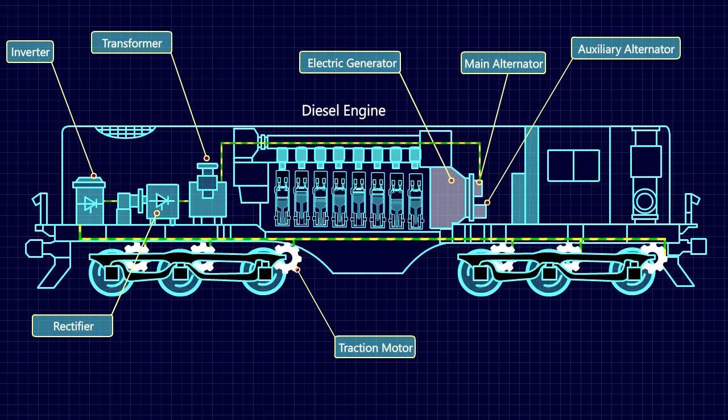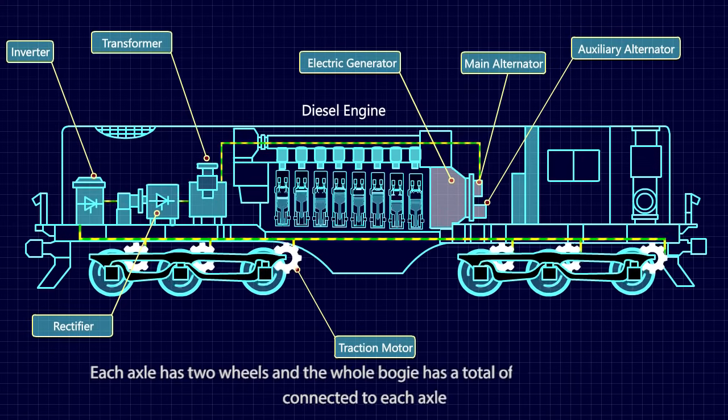The traction motors are connected to the wheel axle and power the wheel's rotation. Each axle has two wheels, and the whole bogie has a total of six traction motors connected to each axle.